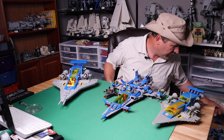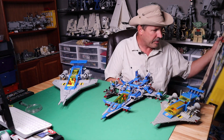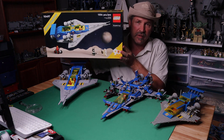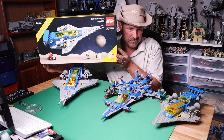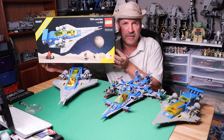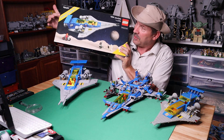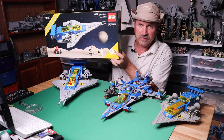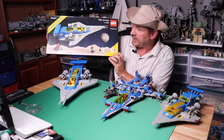I do have the box for the new one. Beautiful, well-designed box. It really looks like — even though I don't have the original box — they really made it look like the 928 from 1979. They gave it that retro box look, used the yellow band, 'Galaxy Explorer' on there. On the corner it says Lego 90 Years of Play and shows a classic space helmet.